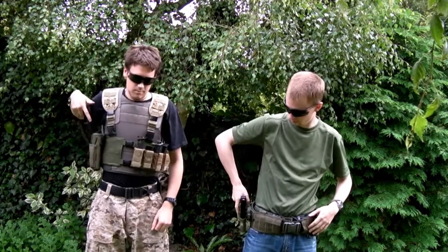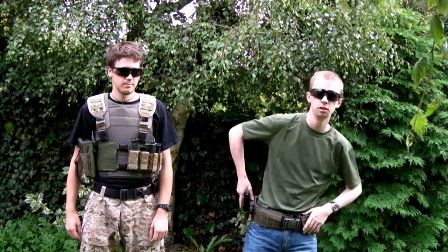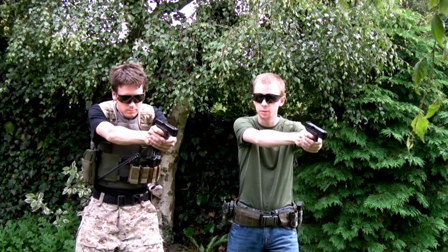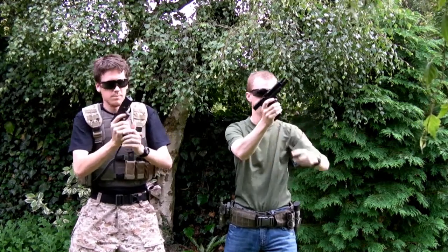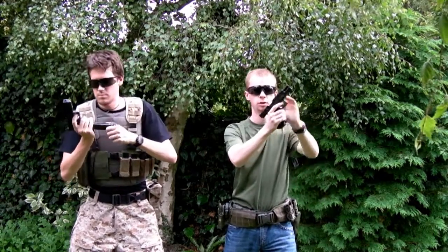So holster up, in the game your primary runs dry for whatever reason, you switch to your secondary weapon. You've got the pistol out, on target, enemy presents himself and you're empty. Mag drops out, fresh one into the magwell, rack it, firing.